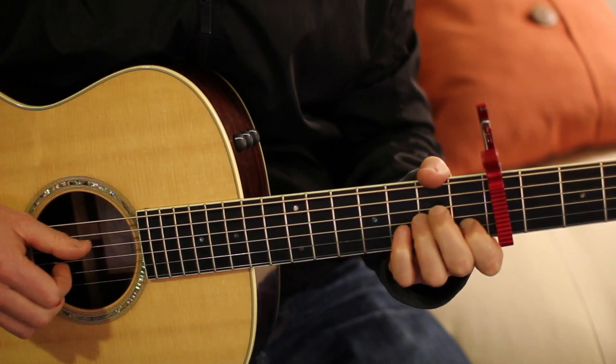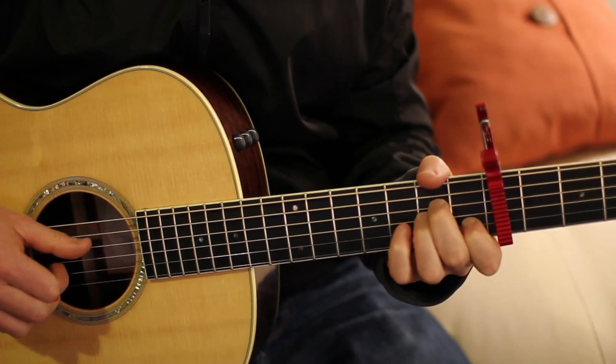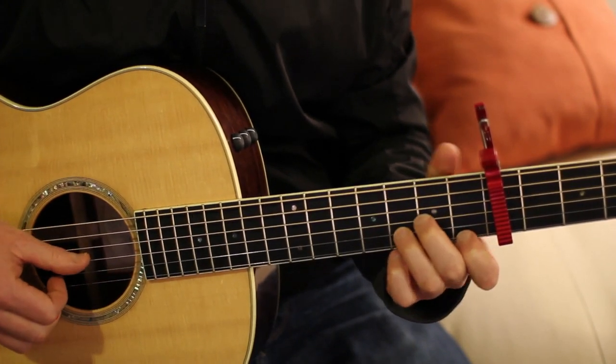For the intro you do that two times, and then the verse you do it four times. After the fourth time you'll go to a D minor.